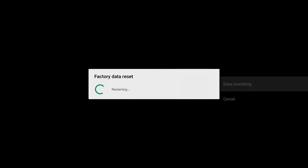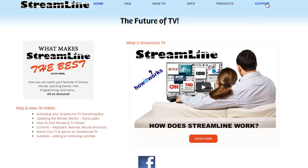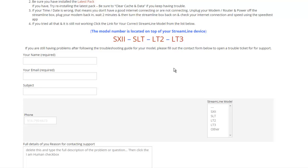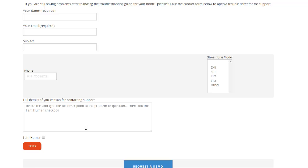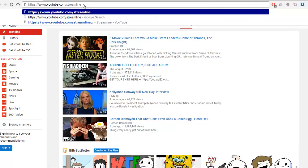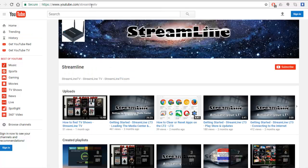I hope that solved everything. If not, go ahead and head over to streamlinetv.com and click on the Support tab to fill out a support ticket. Someone will get back to you — that's the fastest and most efficient way to get support, because it's much easier for us to send you directions and maybe a video showing how to fix the problem than to troubleshoot over the phone. Happy Streamlining!